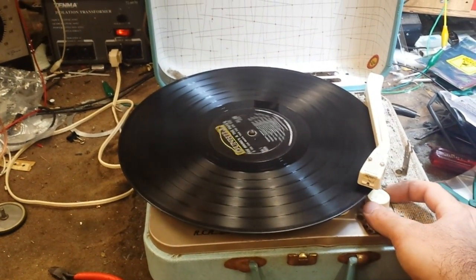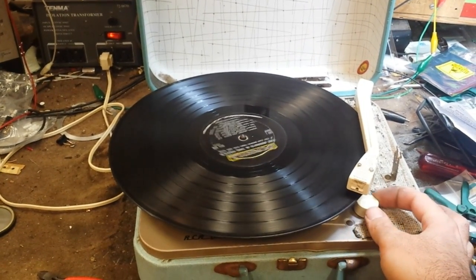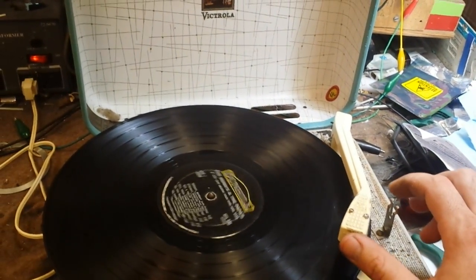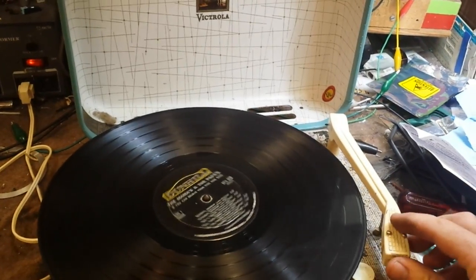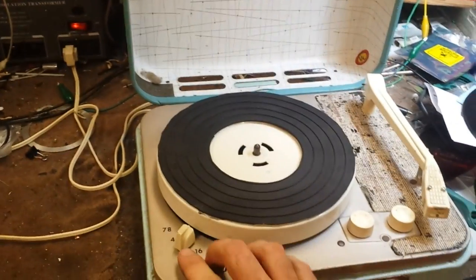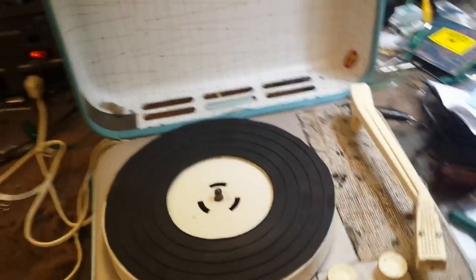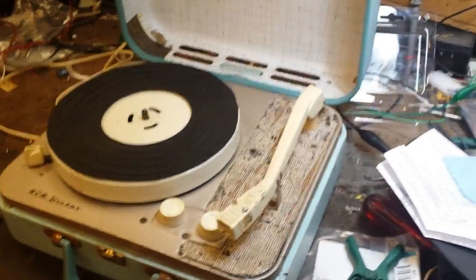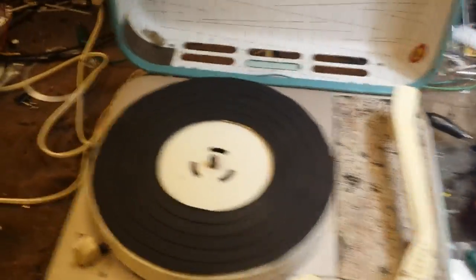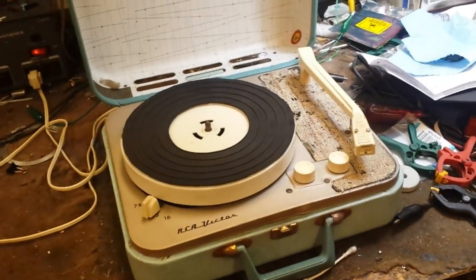It actually gets pretty loud. Good volume, good tonal quality. The tetrad definitely tracks a lot lighter than what was in there. I just thought I'd share that — I know that these high output ceramic and crystal cartridges aren't available anymore, so I just thought I'd show this as an alternative so you don't have to hunt down a crystal cartridge.